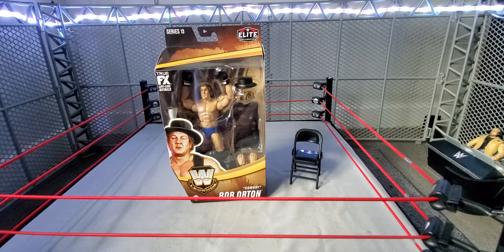This time it is the Legendary Cowboy Bob Orton, father of Randy Orton.